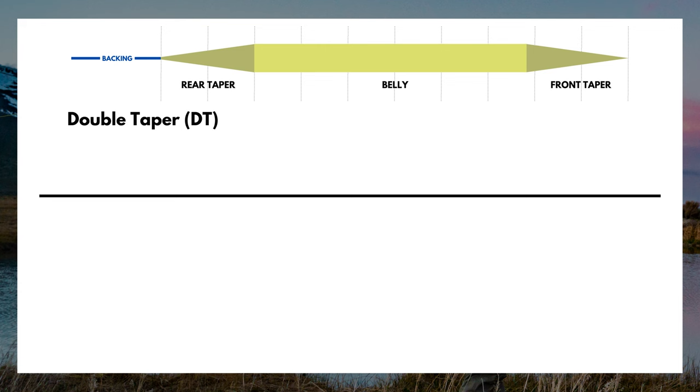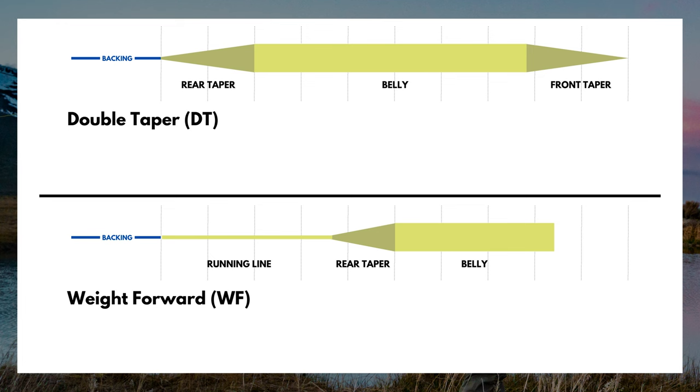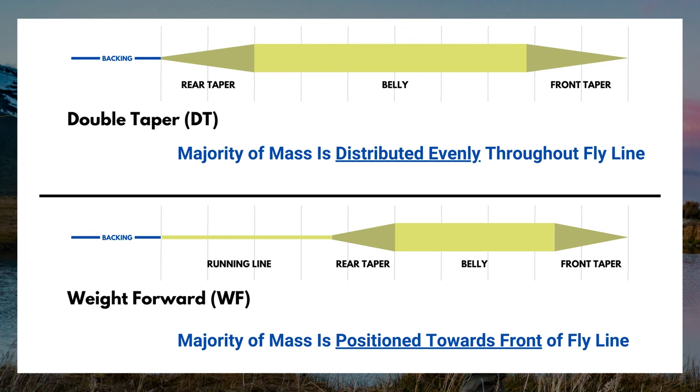The second type is weight forward, by far the vast majority of fly lines. We have our backing attached to our fly line, then a section of running line, a rear taper, a belly — which is that mass, the thickest part — positioned more to the front of the line, and then a front taper. To clarify: with a double taper, that mass is pretty consistent throughout the entire line, versus weight forward where that mass is positioned towards the front of the line.